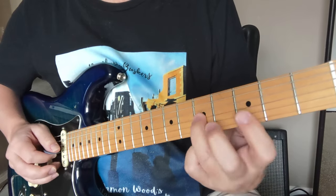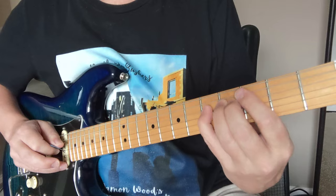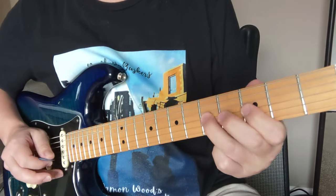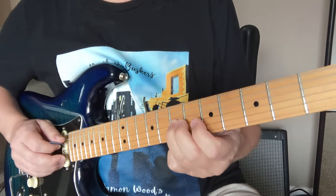Once we get to that five, we're kind of now in the notes of a G minor pentatonic kind of scale. So: three, five, five, three, five, three, five, three. We've got that little extra thing — we're going to slide up here to the seven. So let's do all that.